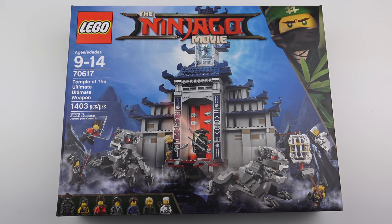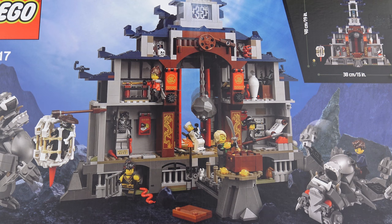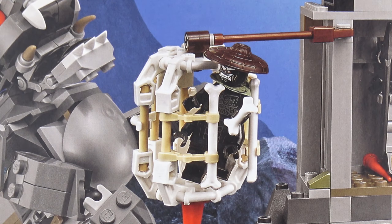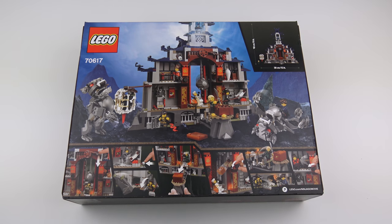Before we get too excited about having all of the minifigures in the same box, let's flip this over and take a look at the back. This gives us more of an idea of what to expect. The first thing I notice is I'm going to need more display space — this thing is 15 inches wide. The temple looks like a very cool build with lots of rooms and interactive features. We're also getting two very cool looking temple guardians. Interactive features include a large rock that swings through the doorway, a movable scroll, and a secret passageway, plus various obstacles and booby traps.